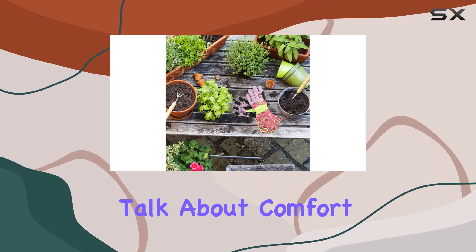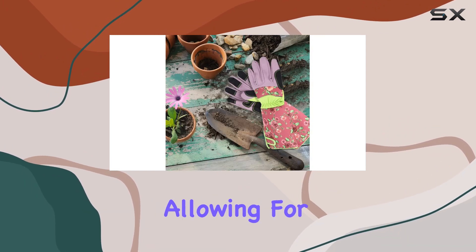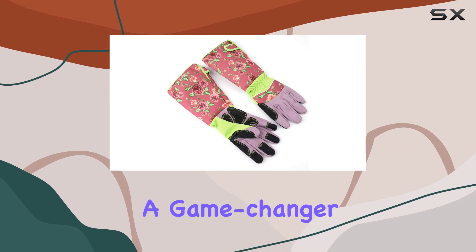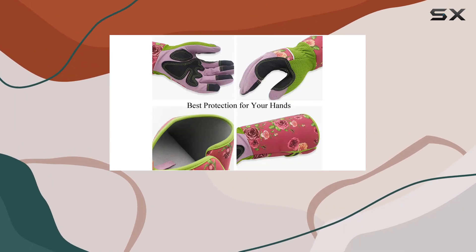First off, let's talk about comfort. The gloves fit snugly without being restrictive, allowing for precise movements while keeping your hands safe from scratches and pricks. The extended forearm protection is a game-changer, especially for those dealing with thorny bushes or prickly plants.